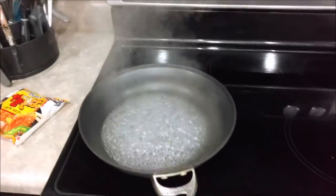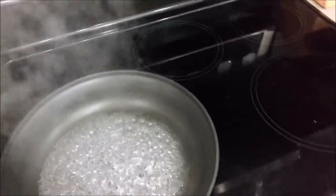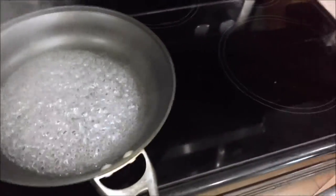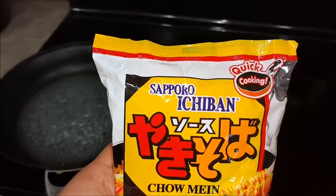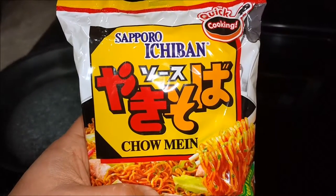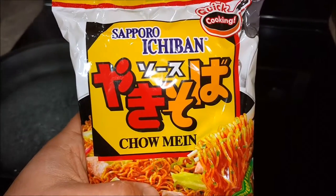Good morning YouTubers, how you guys doing? Rob AZ here. Today we have another episode of Ramen Noodle Delights. We're going to be making the Chaparro Ichiban chow mein quick cooking — I have no idea what that writing says, but it looks pretty tasty.